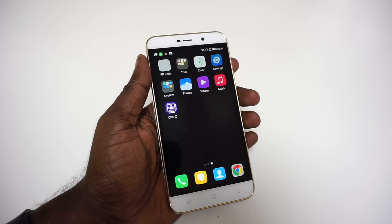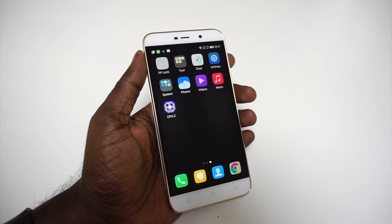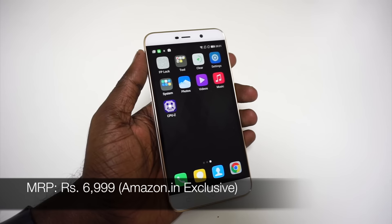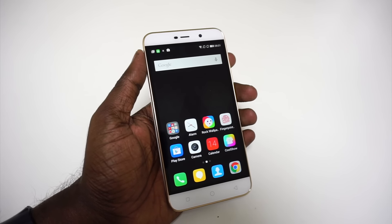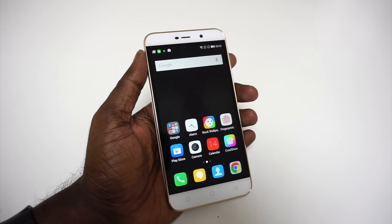So that was a quick look at the Coolpad Note 3 Lite — the smaller version of the Coolpad Note 3 launched a few months ago. We're still unsure about the official price, but it should be somewhere between Rs. 7000 and Rs. 8500, given the higher variant is available at Rs. 8999. If you have any queries about this device, please let us know in the comments below. You can also expect a detailed review in the days to come. This is Rahul Srinivas signing off for MySmartPrice.com. Thanks a lot.